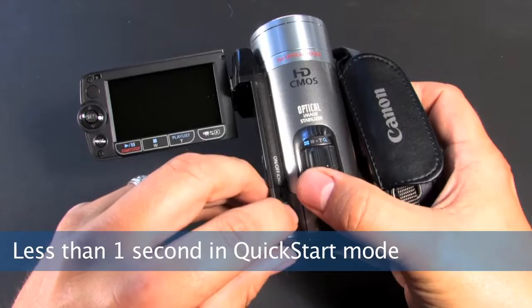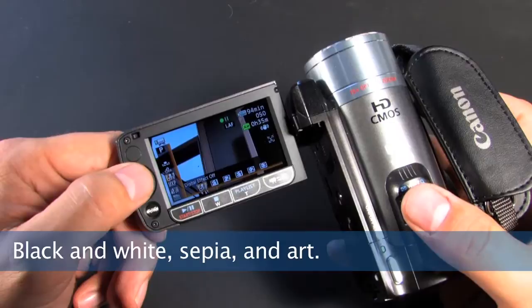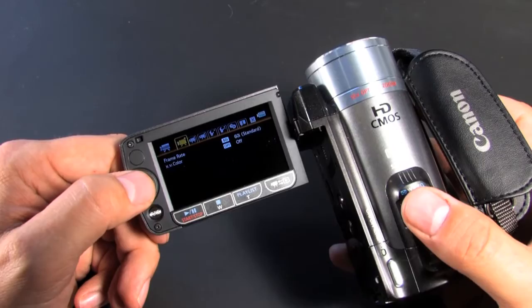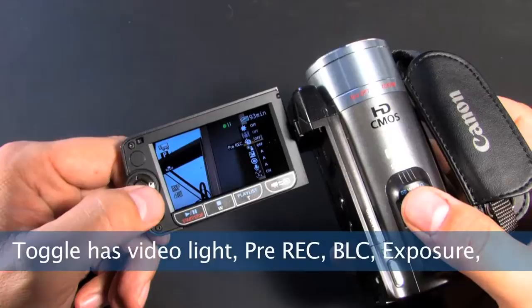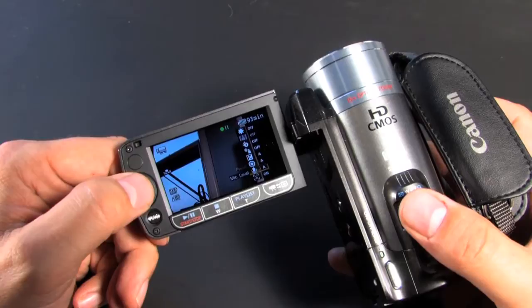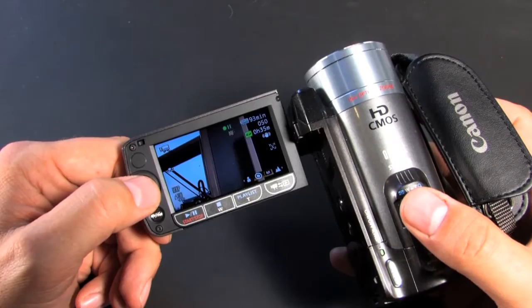This camera turns on very, very quickly and it's good to go in a matter of seconds. There are two different settings for the menus. One is a deeper menu where you're going right inside the camera, finding your image effect and the quality of the pictures you can get. And you have your deeper menu with your frame rate, digital zoom speed, autofocus functions, and everything like that. You also have a toggle button here. The toggle button brings up a handy menu that is very quick access — stuff like your video light, pre-record, sunlight, exposure, focus, mic level, and face detection system. The toggle menu is very handy. All your good settings are right there, easy to get at.